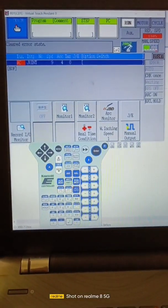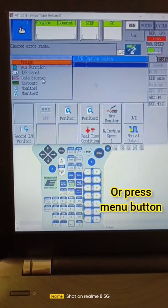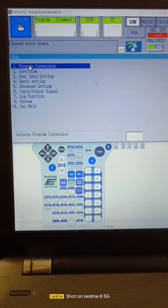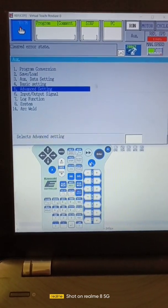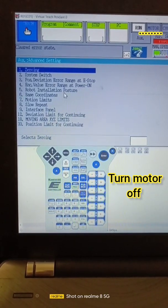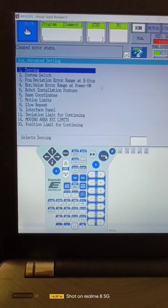For calibration, first we have to click here, then go to auxiliary function. After that go to advanced setting, press enter. After that go to number one, first zeroing, and press enter.